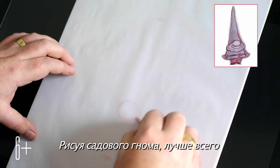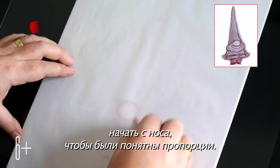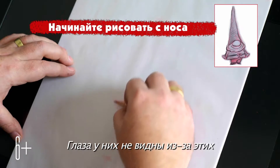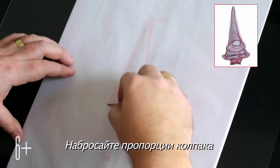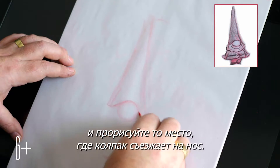To draw a gnome, the best thing to do to work out proportions is to start with the nose. They don't have eyes visible because they have these big long hats, like a Benny hat. If you put the proportion of the hat in, you can then work out where it sort of hangs over the nose.